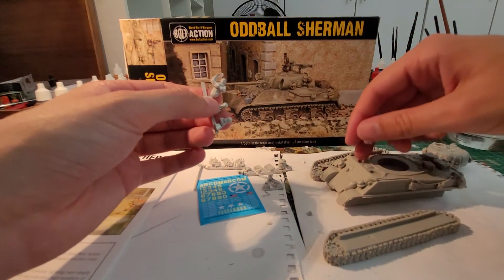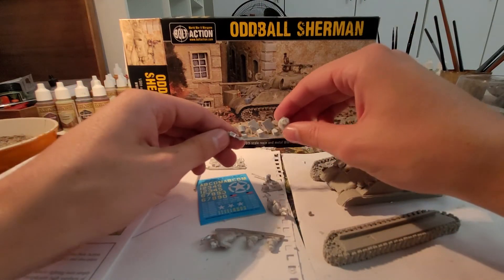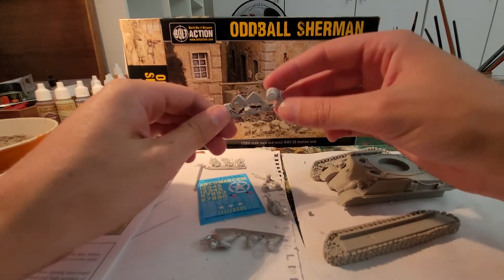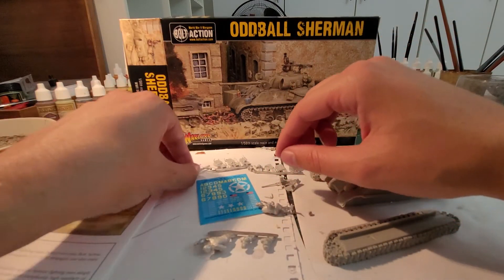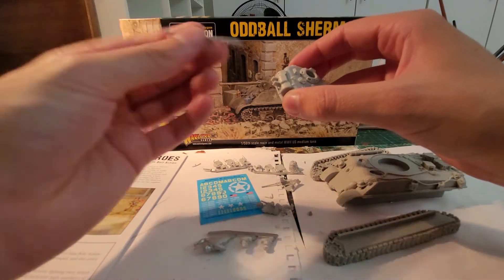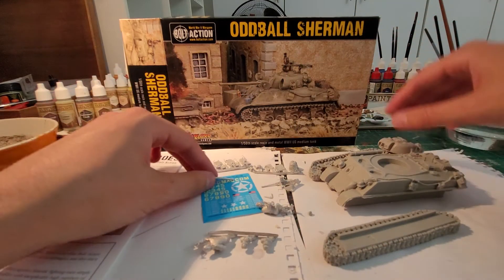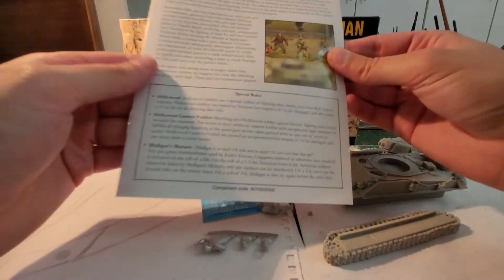I'll paint him up — why not, I enjoy covering these anyway. We have some additions here: they look like mud gods, a teapot, a bucket, the hatches, the pintle MG/HMG, and then our 90 millimeter gun — that's going to go there — and then of course we have the extra pipe that goes on over there, your decal sheet, and here is the manual.